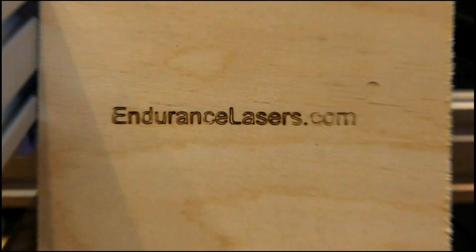Hello everyone! You are in Endurance Laser Lab. In this video I want to show you how our lasers can be used in business.